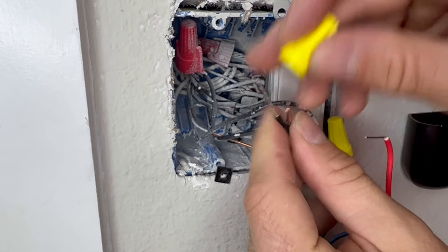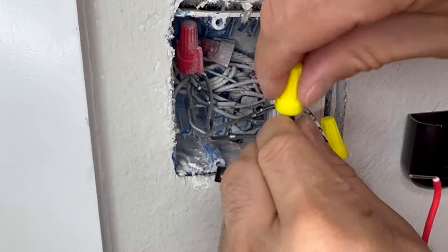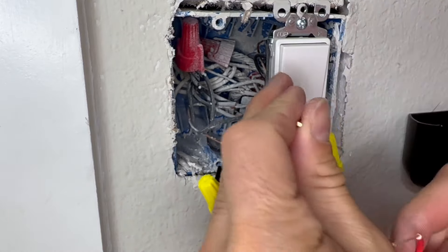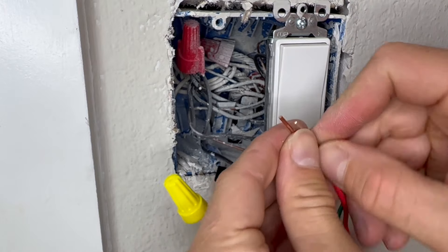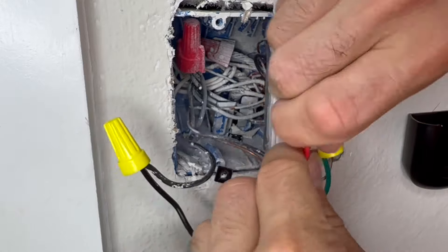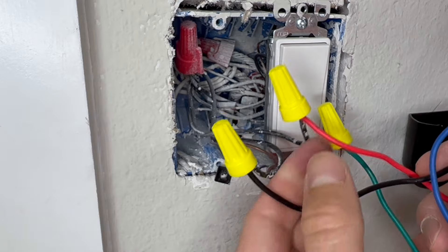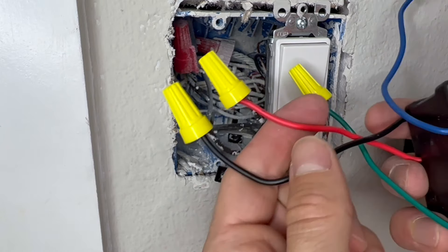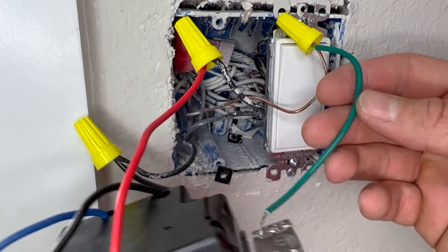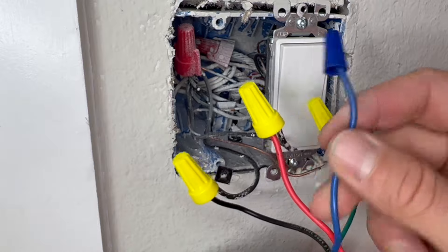We'll then connect one of the black wires from the wall to the black wire of the new switch, and the other black wire from the wall to the red wire of the new switch. The great thing is it doesn't even matter which wires from the wall connect to the black or red wires from the switch, because the current is going to flow through either way. So you'll have your red and black wires from the switch connected to the black wires from the wall, your green wire from the switch connected to the ground wire from the wall, and the blue wire capped and not connected to anything.